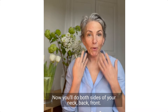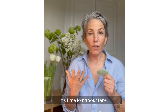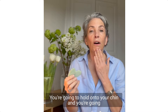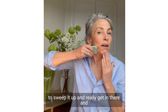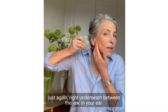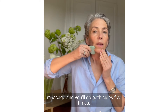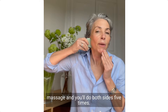You'll do both sides of your neck — back and front. Now it's time to do your face. Let's start with the jaw. Hold onto your chin and sweep it up, really getting in there, right underneath between the jaw and your ear. Just give it a nice little massage, and you'll do both sides about five times.